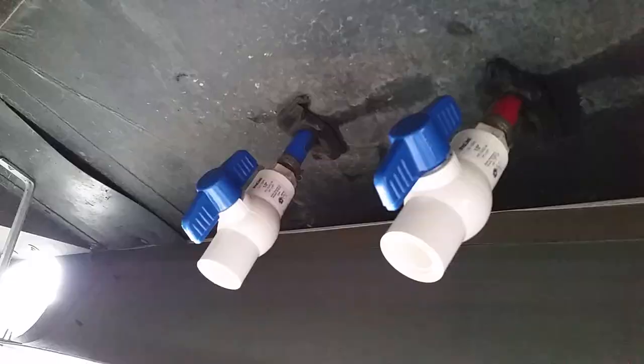Here they are installed. Only took a couple minutes. I wrapped Teflon tape on the threads.